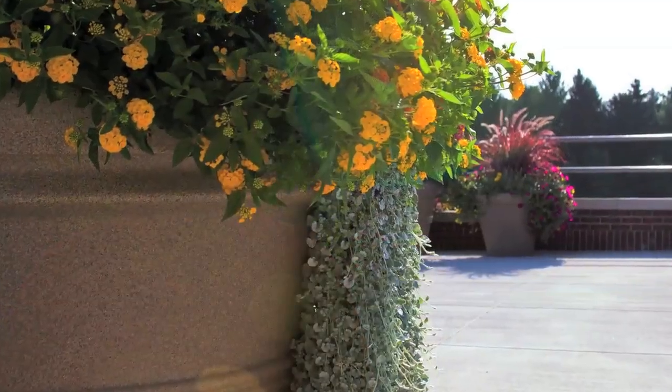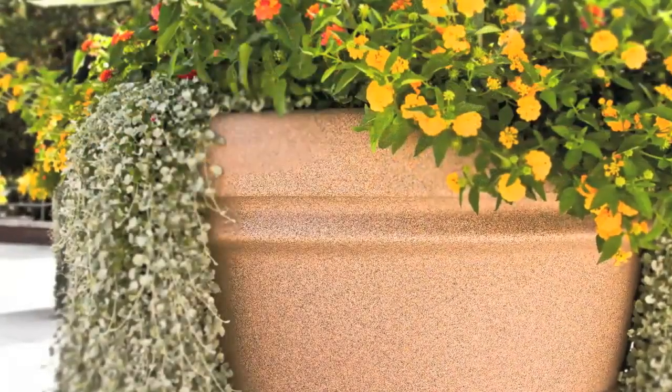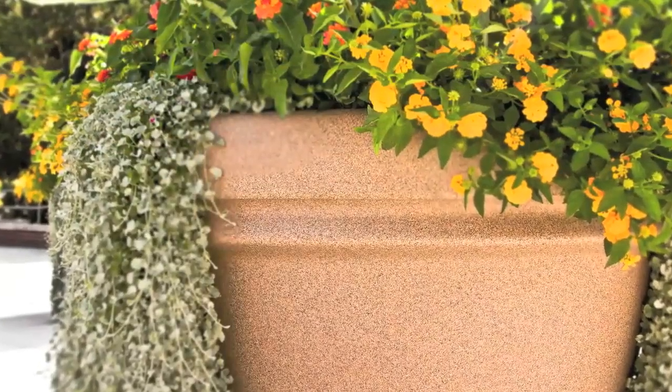I'm tired of trying to manhandle a concrete pot, especially since most of them actually require a forklift to move. So when we've gone to the plastic pots, that has really been a day and night difference in having a pot that I can handle.